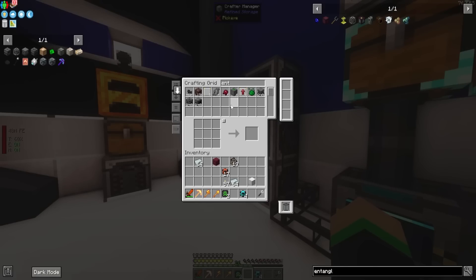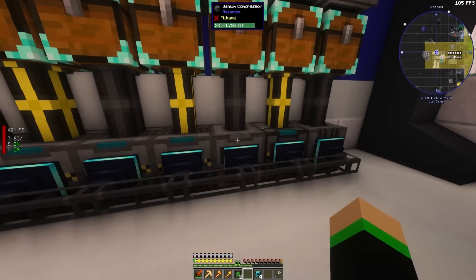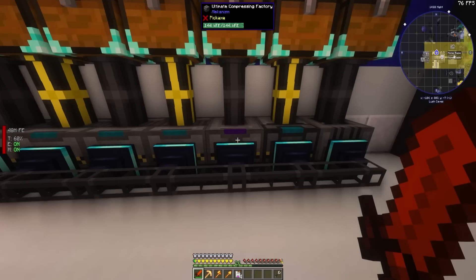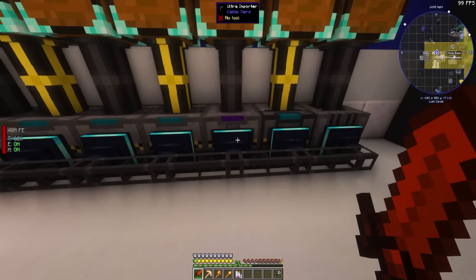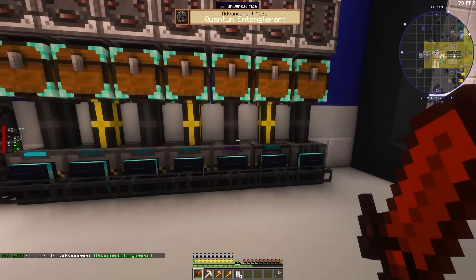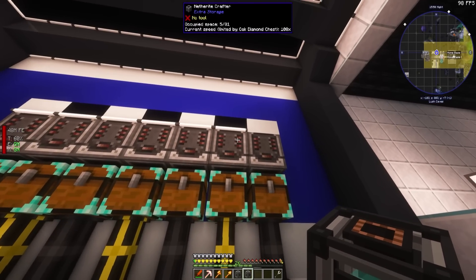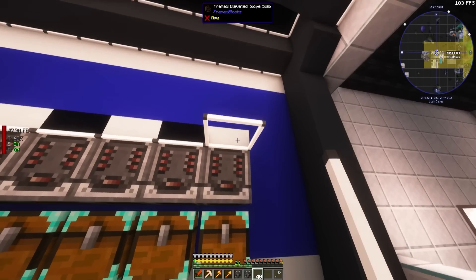I'm going to put a crafting upgrade and a regulator upgrade in here with some osmium ingots, and set this to 64 so it always keeps it full. The osmium compressor is going — we can cover this back up. Now let's see if we can make ourselves one of those entanglo porters. I'm going to hit start and see what happens. Entanglo porters are cool — I'm going to explain what they do here in a second. What is that awful noise? I'm going to turn that off — that sounds like a frog choking to death. So now I need to make another one — and all these machines are lined up.